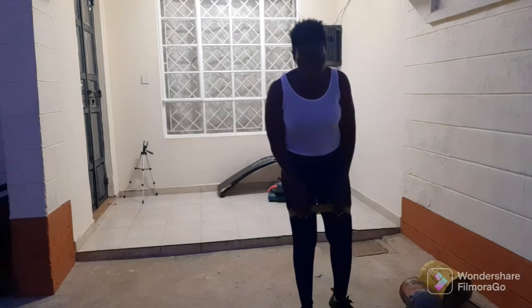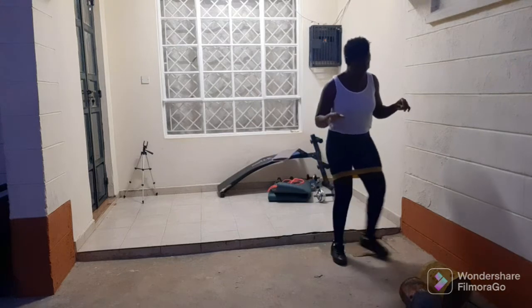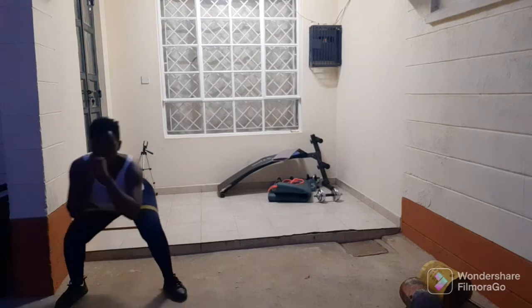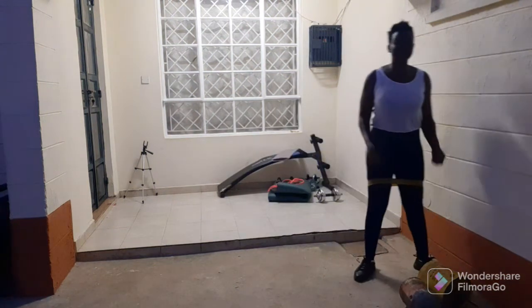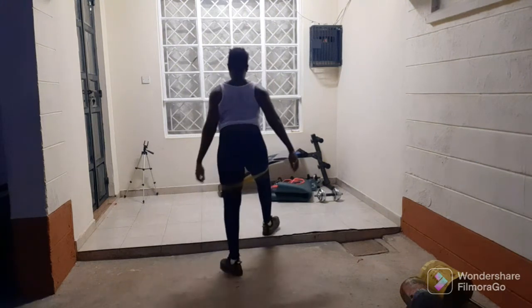Guys, that is crazy. You can do it without the resistance band if you don't have one, but it touches here directly, so it is a really good workout — intense. It may seem so easy, but oh my god, it is a killer. Try it out, give it a shot.